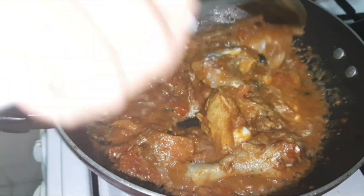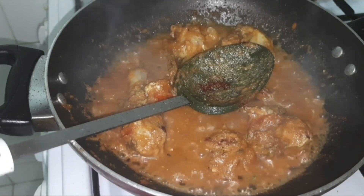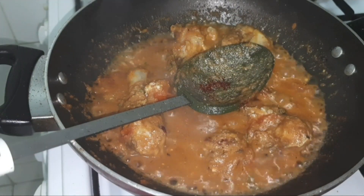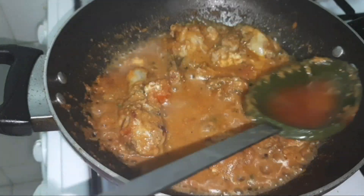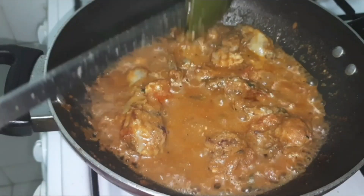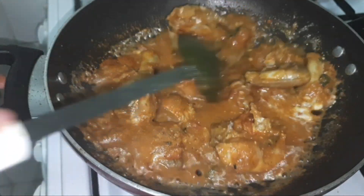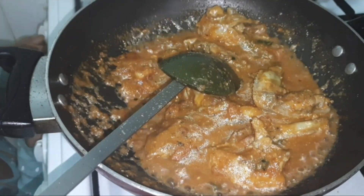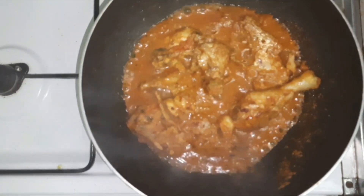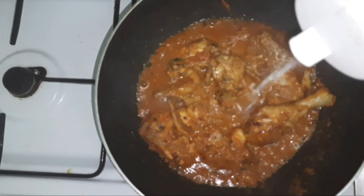I'm going to add a pinch of food color to this gravy — if you want to skip it you can. I have added just a pinch of red food color. Whenever you add food color to any gravy, always make sure to dilute it with some water first; if you add it directly the color will only be visible in one part and won't be evenly distributed.